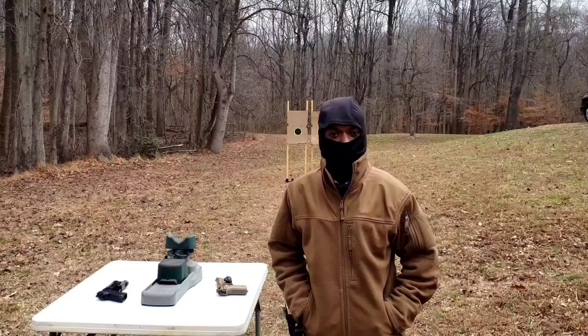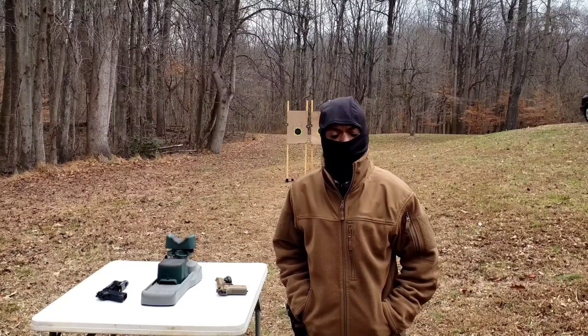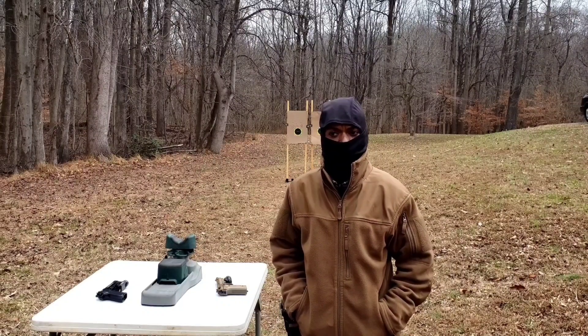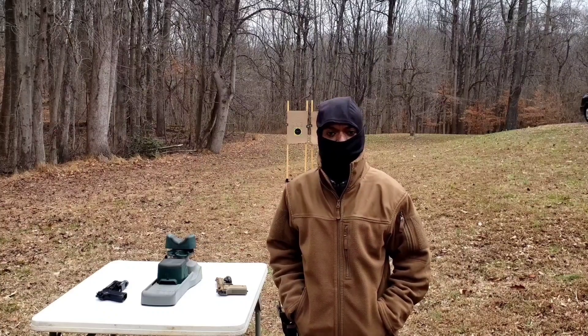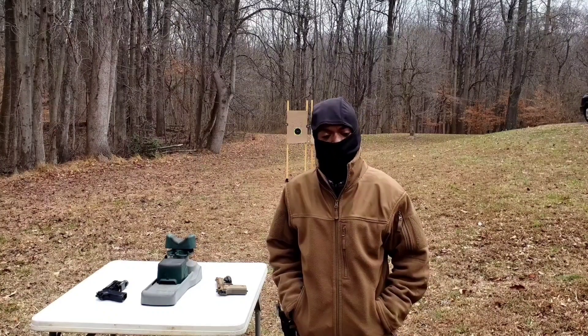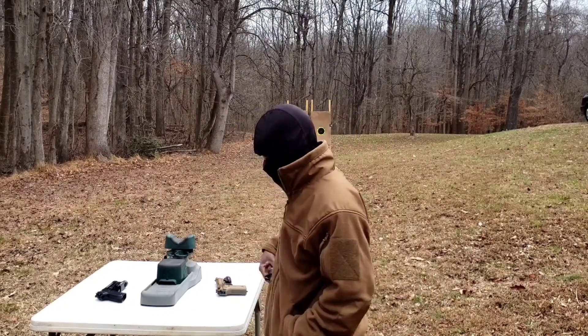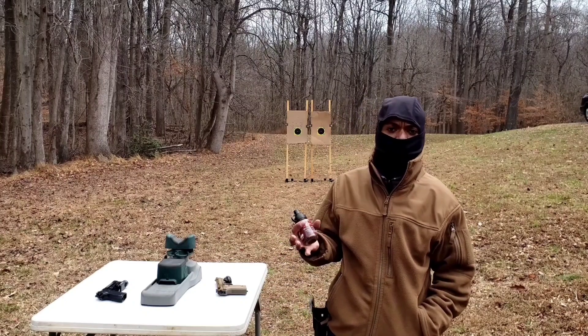Next up is the 10-yard accuracy test for these two pistols. It's currently 46 degrees out with a little bit of a breeze. The M9A3 will be first on the right, the 92A1 on the left. The ammo I'm using is the Hornady Black Diamond.